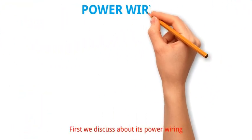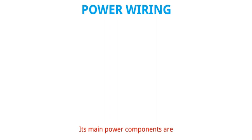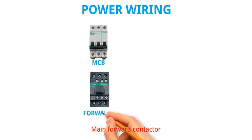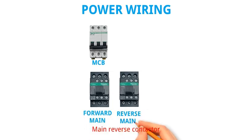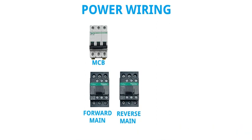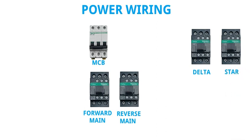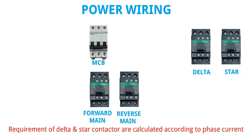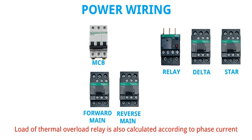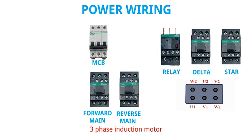First we discuss about its power wiring. Its main power components are MCP, main forward contactor, main reverse contactor. Always remember that the required ampere of main forward and reverse contactor are calculated according to line current. Delta contactor, star contactor — requirements of delta and star contactor are calculated according to phase current. Thermal overload relay load is also calculated according to phase current. Three phase induction motor.